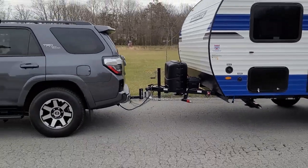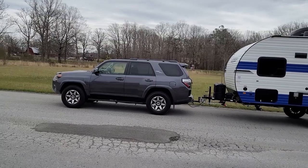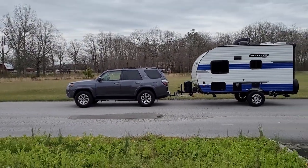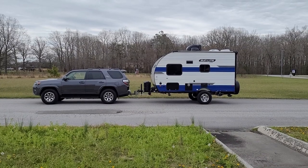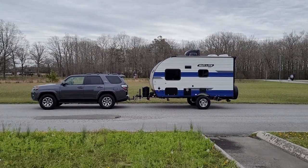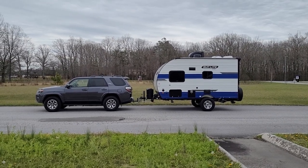Zooming out so you can see — the most important thing is how level my 4Runner is. Like I said before, I had at least an inch and a quarter sag in the back, and it could have been more than that depending on the weight. But it's about as level as it's going to get. If anything, the front of the trailer could even be dropped down a peg — each peg on the hitch is an inch, so that might be a bit too much.